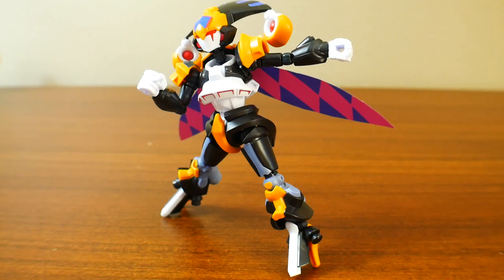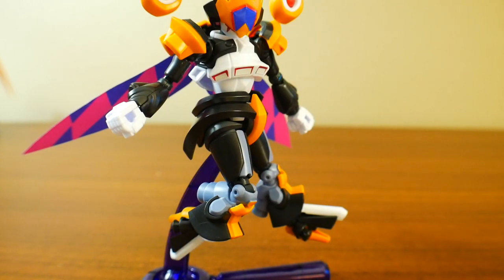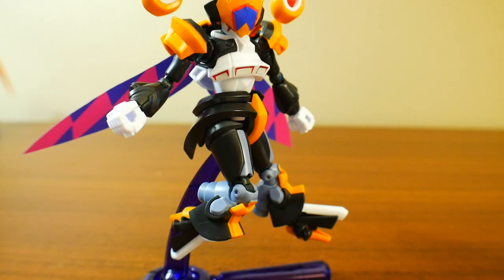For the articulation, it's not horrible — it can definitely be better, but I would have enjoyed a Hyperfunction Nightmare rather than the standard. Most of these kits, you're probably not going to be aiming to put them in dynamic poses. Instead, they're just going to be cool little shelf figures and that's about it.